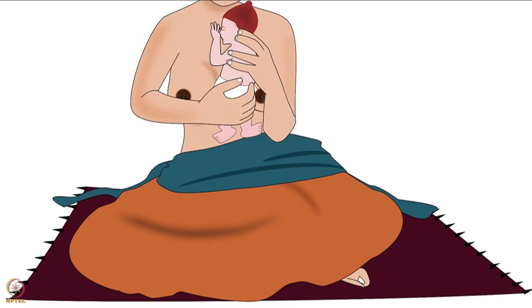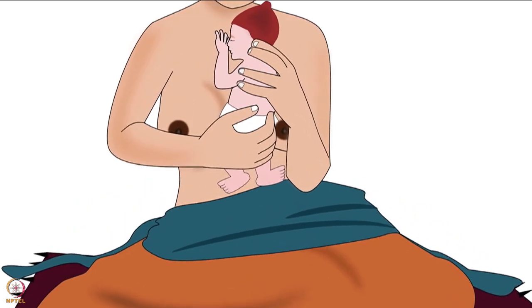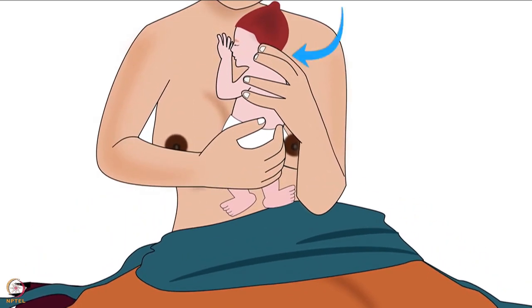Then lift the baby up and free her from the wrapped cloth. Remember to hold the baby's head in a way where the thumb is behind one ear and the other fingers are around the other ear.